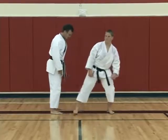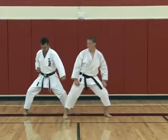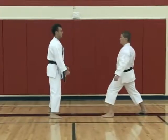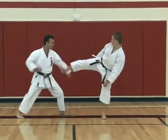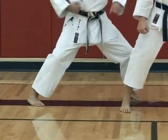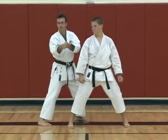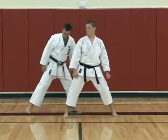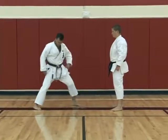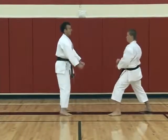Now there are two stances you could use for this particular position. Could be one each — kibodachi — and then striking. Or futodachi, which is a slightly more advanced stance. Futodachi is about a 55-45 weight position, so now I'm a little bit closer to my opponent, which makes it slightly faster. Kibodachi would make it more powerful. So depending on what your purpose is.